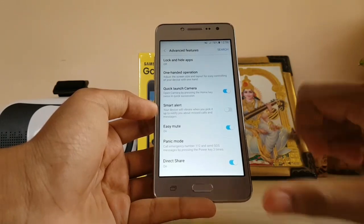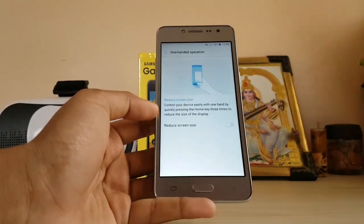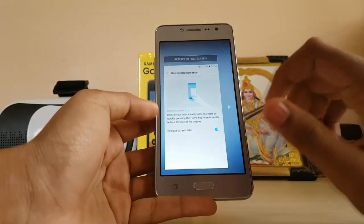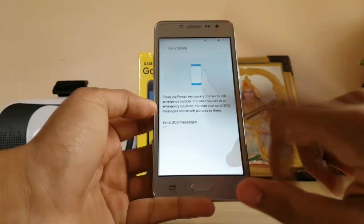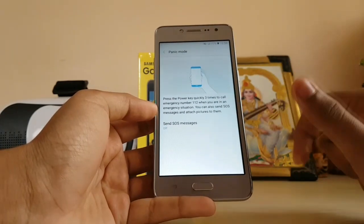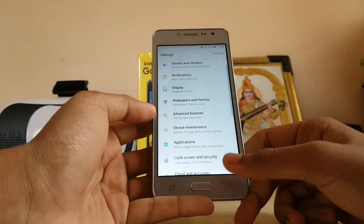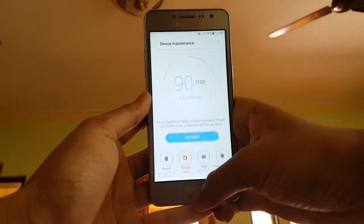Under advanced features, you can lock and hide apps — pretty cool. The launcher doesn't have any one-handed operation option, but one-handed operation is available here on the 5-inch display. You can enable it, tap three times, and it makes your screen display much smaller. Panic mode — first announced with Grace UX on the Note 7 but removed from the Galaxy S7 Nougat update — is here. You can send SOS messages by tapping the lock button three times, very helpful if you're in a bad situation.